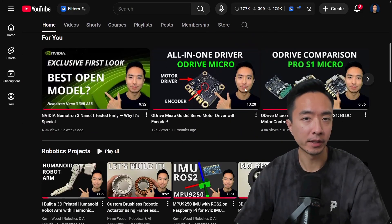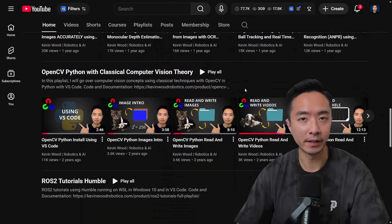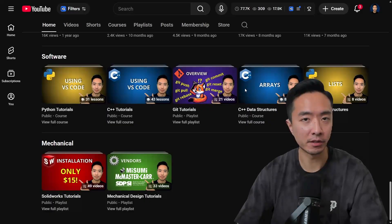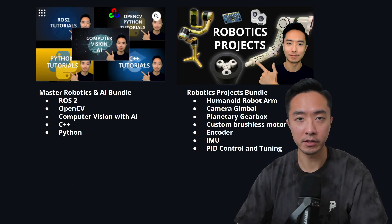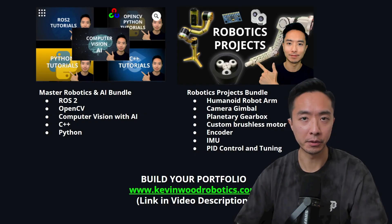By the way, if you're new here, my name is Kevin. I've been doing robotics and AI for 10-plus years and have lots of resources on my channel. I also have a master's robotics and AI bundle, as well as a robotics projects bundle to help you get started in your career.